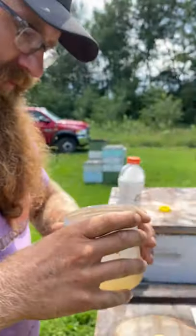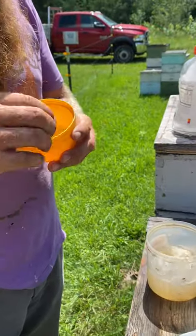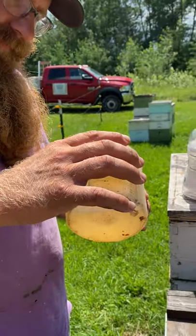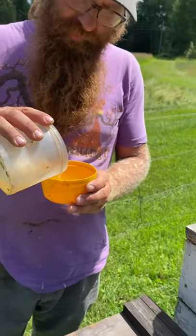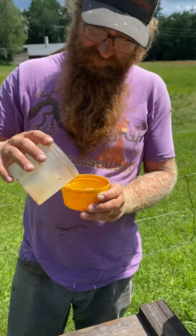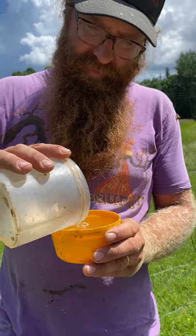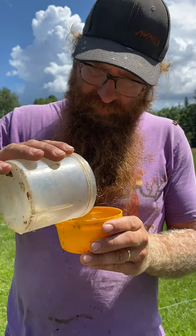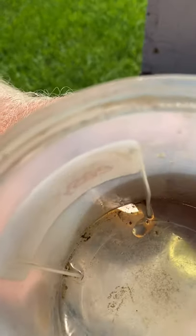So, one mite. For this time of year I think we can feel pretty okay with that, because we don't have to go too much longer before we pull honey and do the late summer treatment. You reuse this liquid because it's expensive — if you're doing lots of sampling, it's expensive to buy tons of alcohol. There it is more clearly now — you can see it, that little red guy right there.